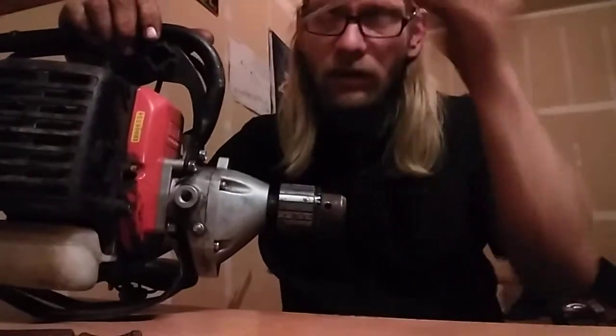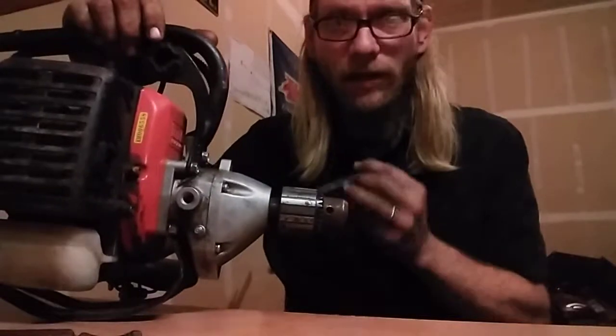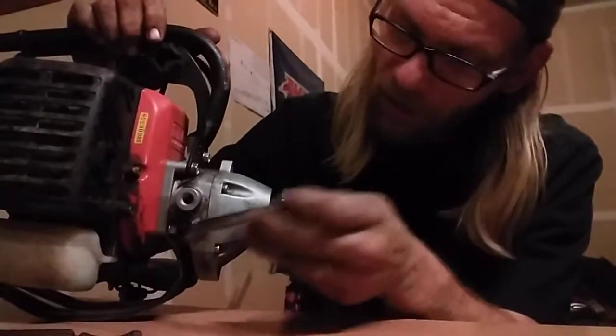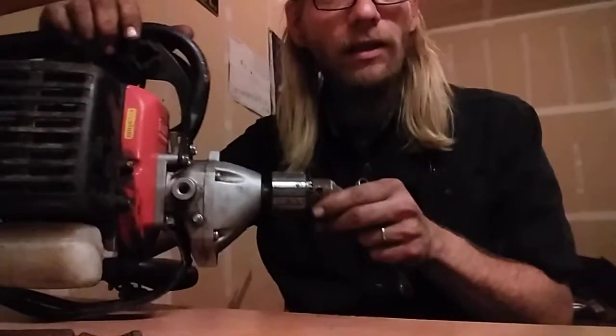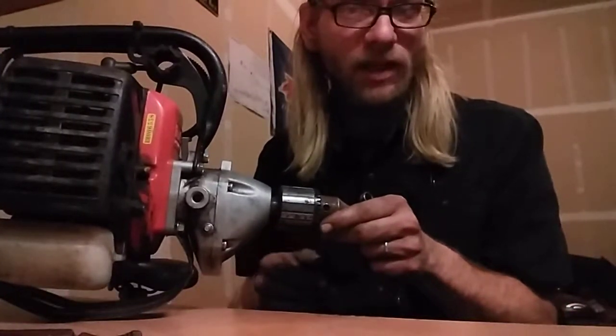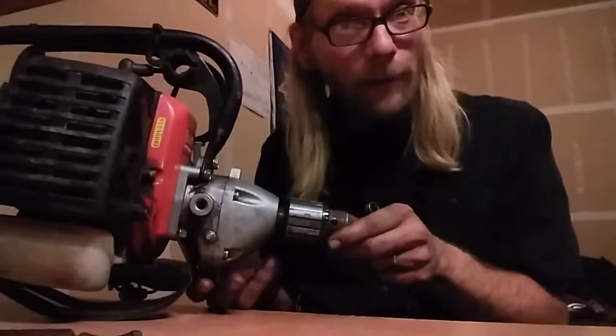I don't want to strip the nuts out or strip the bolt heads. There are two bolts up here and studs down below, so there are nuts on those bolts. I'm gonna get the motor off tonight — it's gonna happen. It's a little bit late but I'm used to later nights than this.